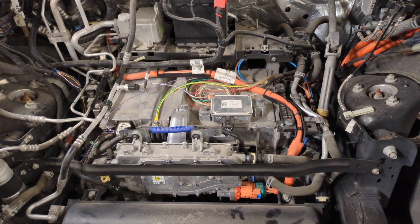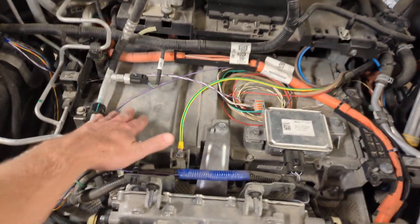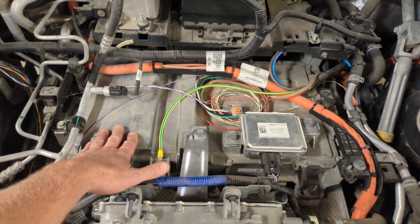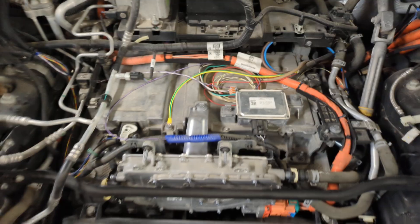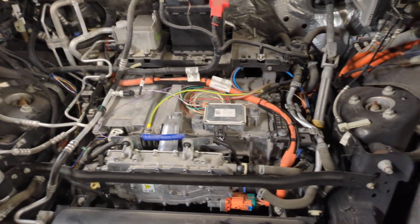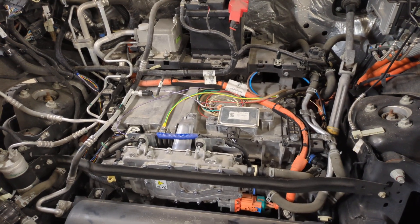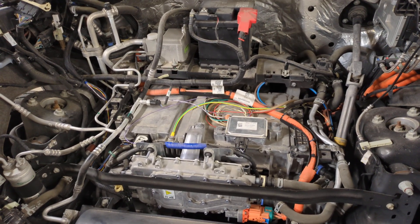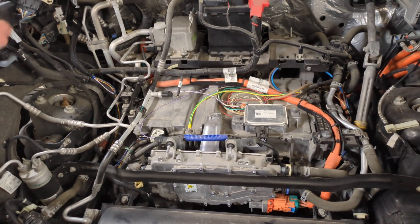I've got the vehicle charging right now at 11 kilowatts, which is the maximum for an SR, which my truck is. This component right here is the onboard charger — Ford refers to it as the SOBDMA, which I think is a legacy term. SOBDMA stands for Secondary Onboard Diagnostic Module A, and there are a B and a C on this truck.